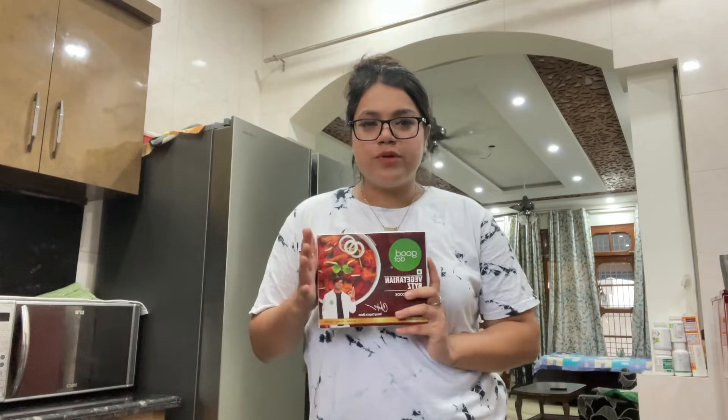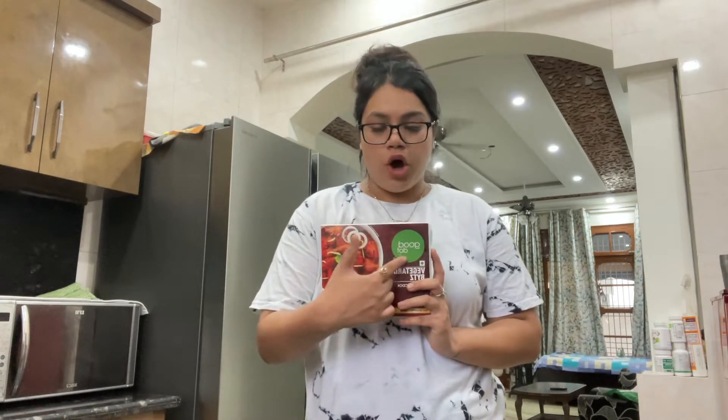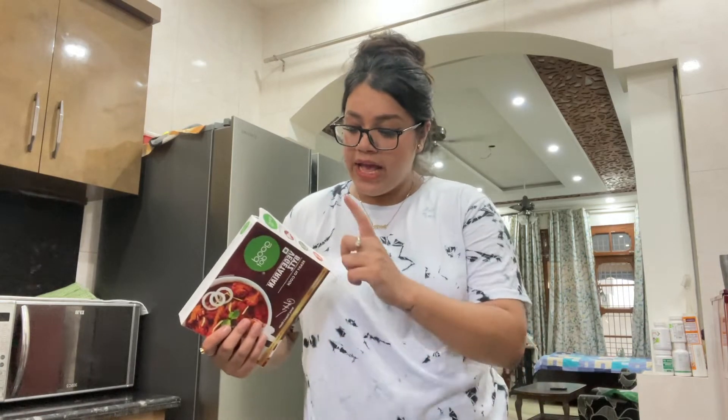It is raining outside and rain calls for some food, so I have come to my kitchen. In today's video I will be reviewing a brand known as Good Dot. This is the product — it's called Good Dot and they sell vegetarian chicken. Yes, you heard it right — a vegetarian chicken.